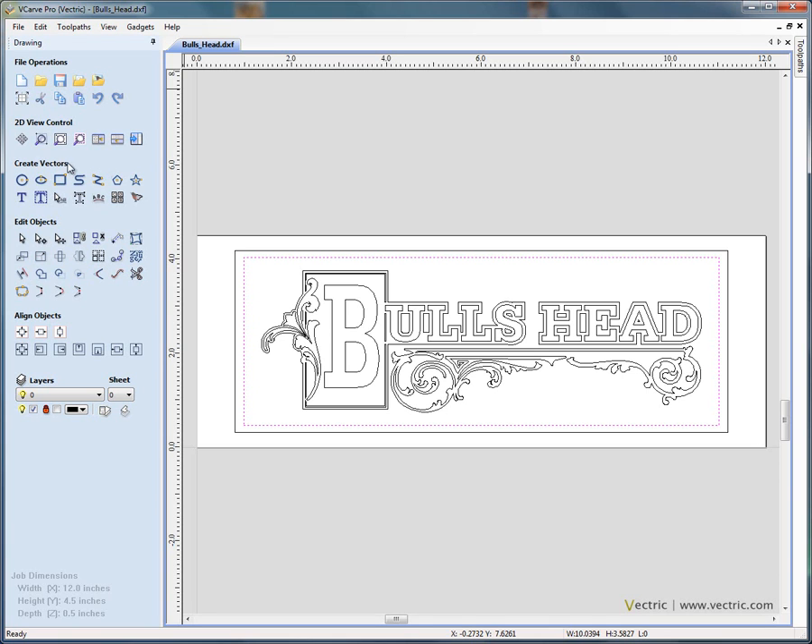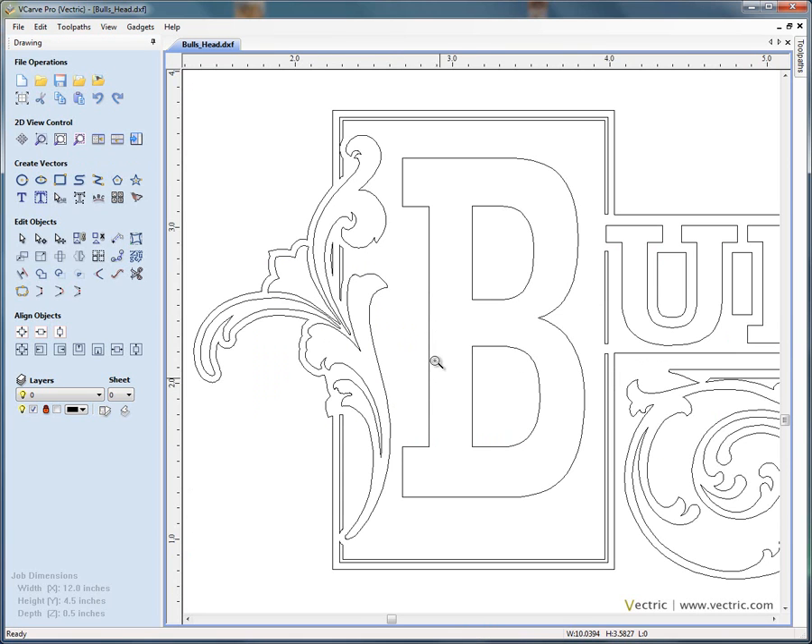Let's look at the zoom and control in the two dimensional view. We've got the option to zoom to a box — click and drag with the left hand mouse button and we can zoom in on the letter B. We use the selection tool to select by clicking on the outer edge of the letter B and we get the dotted purple lines. If we use the node editing tool, you'll see that we now have the nodes for the start and end points of the line. We can toggle from node and selection mode by pressing the letter N on the keyboard.